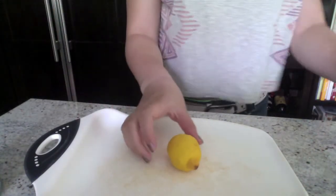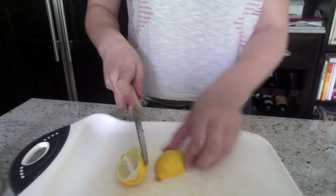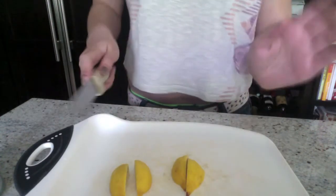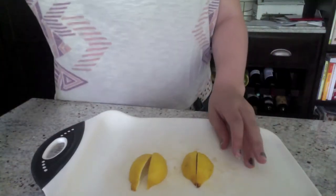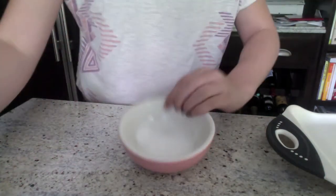I'm going to take my lemon — I would normally do this with a bigger one — and I'm just going to cut it into slices. This is a nasty lemon, so this one is probably only going to make about four. If you want to make them smaller then you can keep cutting them. But I'm just going to take my bowl and my sugar, dump a buttload of sugar in this, take my lemon and dip it in the sugar.